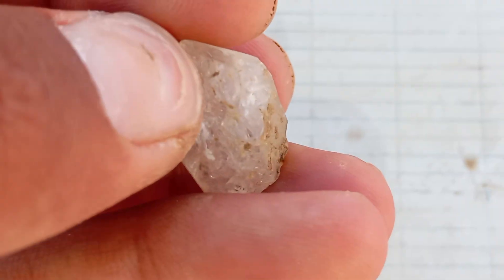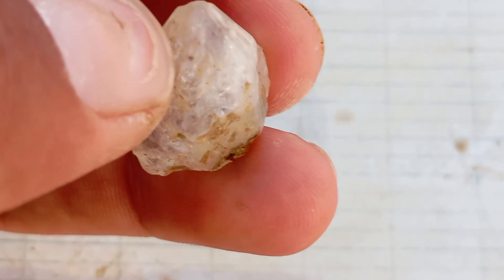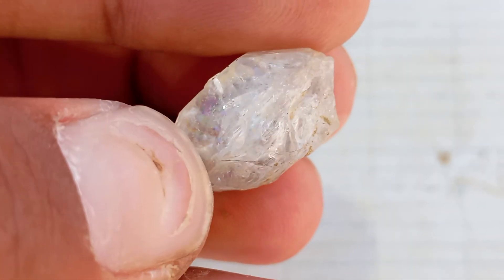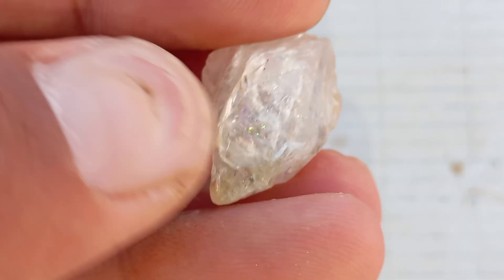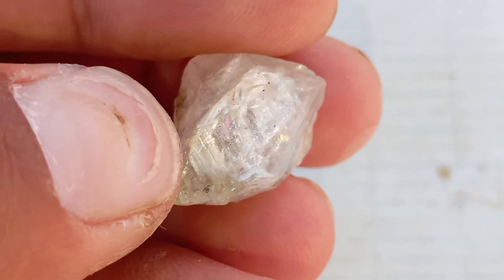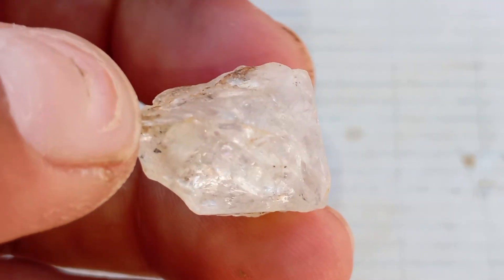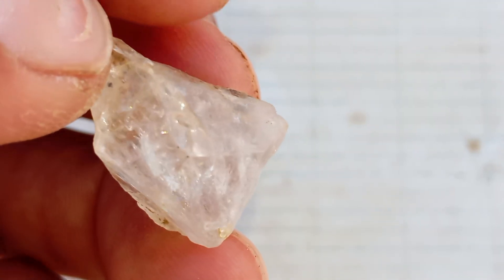Diamonds are among the most valuable gemstones on Earth, known for their unmatched hardness and natural brilliance. Sometimes, people find shiny stones in the ground and wonder: could this be a real diamond? In this article, you'll learn simple and effective ways to test rough diamonds at home without any special tools or expensive equipment.